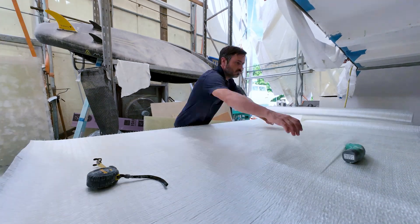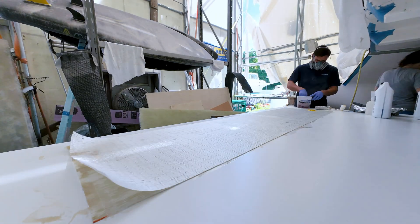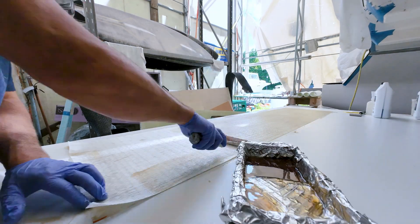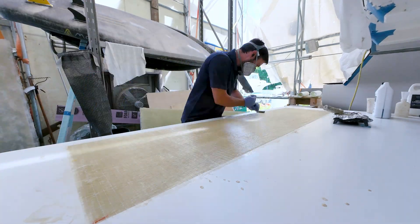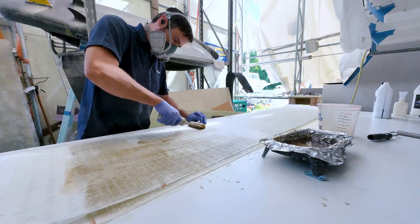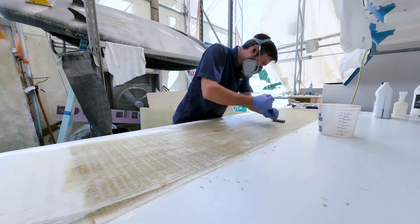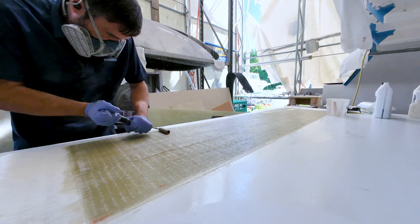Matt's next step in this ongoing project was to glass together multiple layers of unidirectional fiberglass. Where the plastic sits inside the Nidacore, those edges will be decored and this unidirectional will be bonded in to give it that little bit of extra strength it needs. All together, Matt layered six sheets of the unidirectional on top of one another.